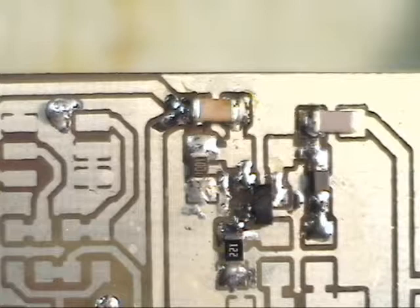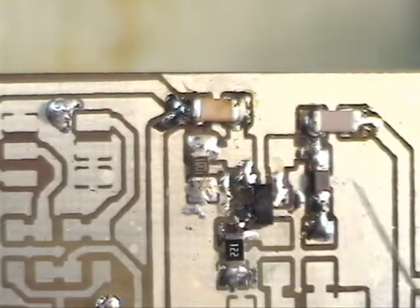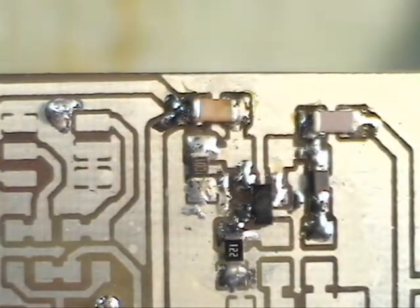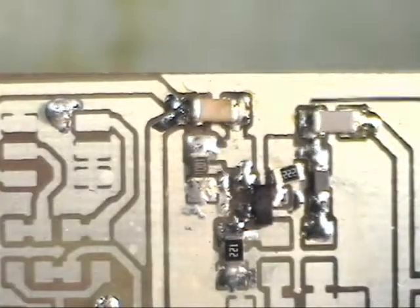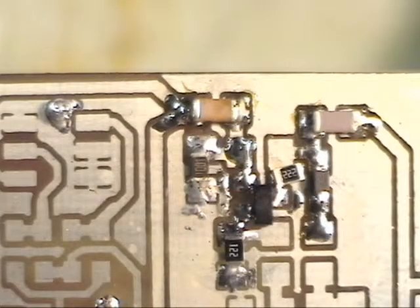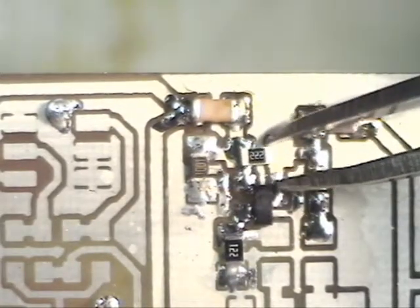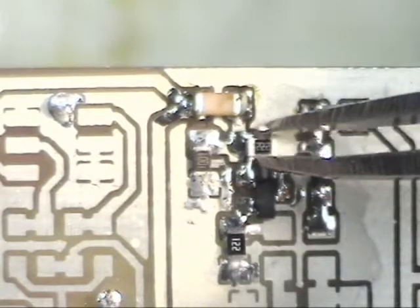The first one just tacks, so we'll come back and make it look prettier after we get the other end down. If you're using 0805 resistors and the board is designed for 1206s, you'd be really careful placing them so that the silver band doesn't catch the ground connection running underneath — or it shorts out.